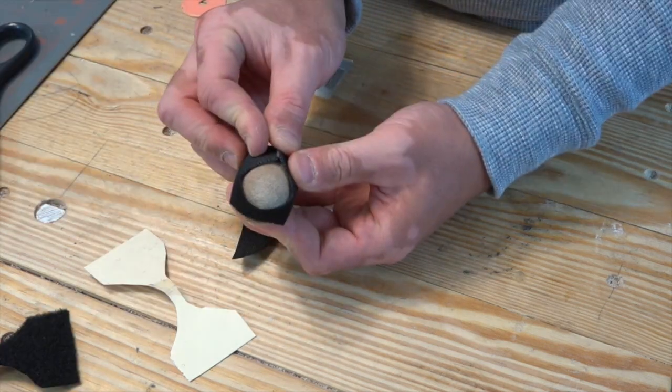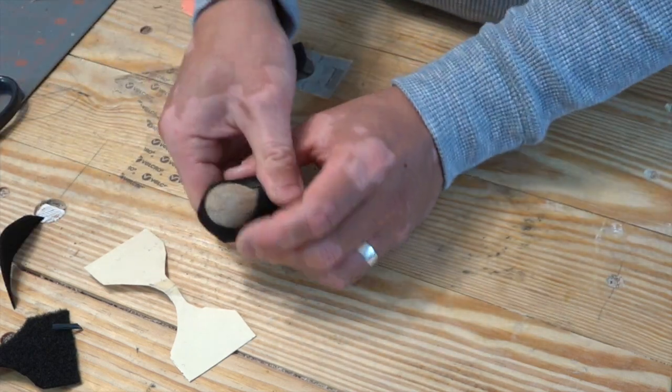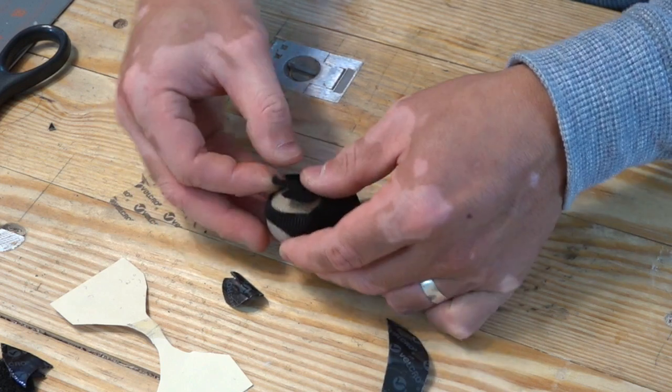After I was satisfied with the fit, I peeled off half the adhesive on the velcro and stuck that on to make sure everything was centered before peeling and sticking on the other half. I then cut a wedge out of a circular piece to cover up the rest of the sander.